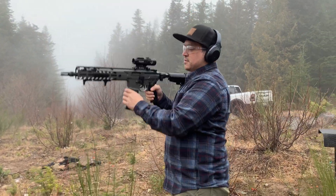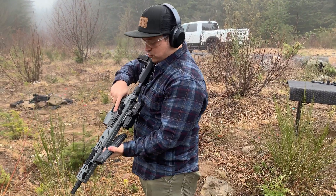All right, we are out. Yeah, I really like that. So smooth.